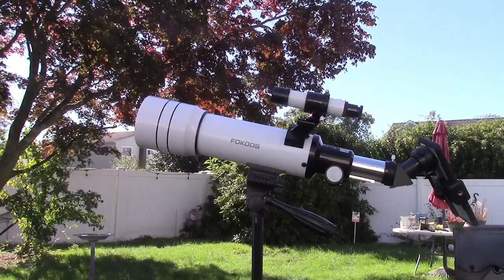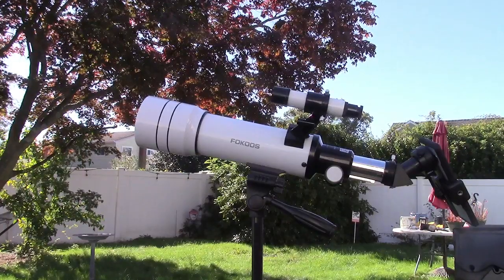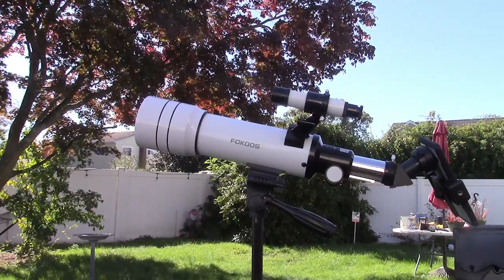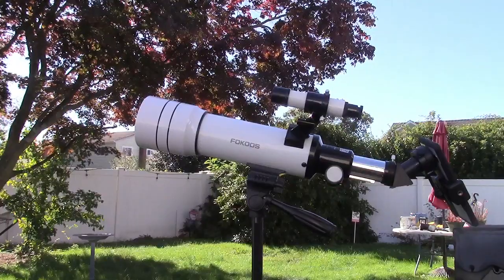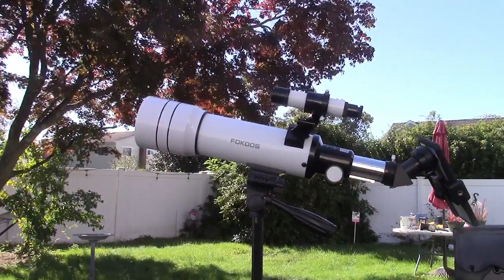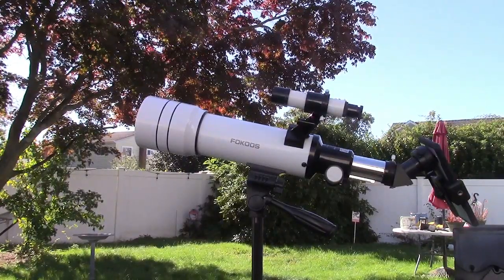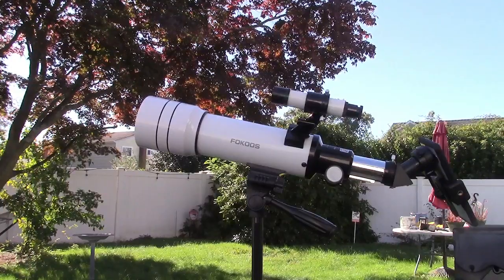We saw daytime now, nighttime as much later. Once again, this was the FOCUS Astronomical Telescope. If you'd like to purchase this item, I'll leave a link in the video description where you can find it available for sale on Amazon. Thanks for watching. Make sure you click like, make sure you click subscribe, and take care — we'll see you next time.